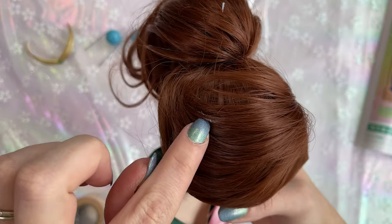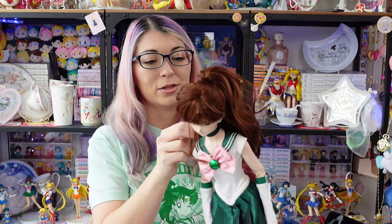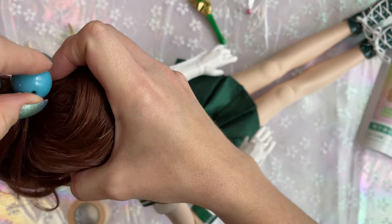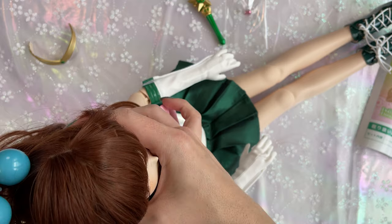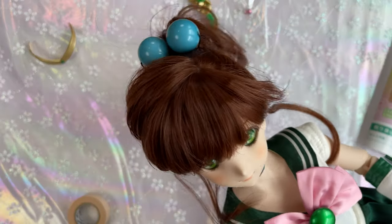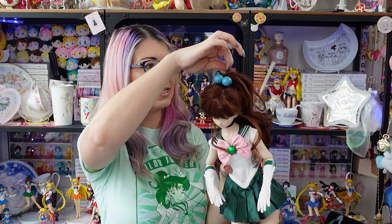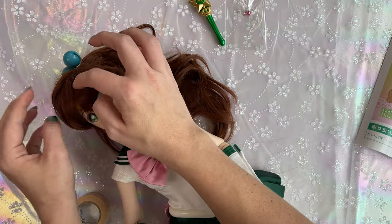I notice some glue there — not ideal. Moving on to the next step, which is putting in the hair baubles. I sit her down for this part. There are two hair baubles that go on the top. They need to be close enough together, so let me adjust and put them a little bit closer. Now Sailor Jupiter's hair is done. The last thing to do is her tiara — I always put it in between the cap and her wig. I think I got it on.